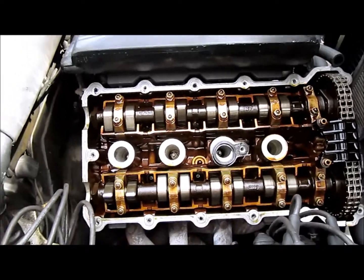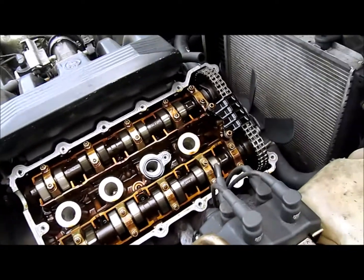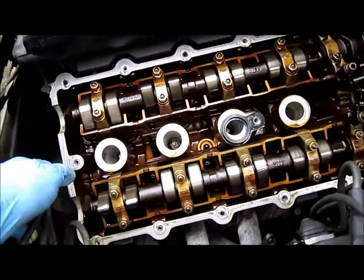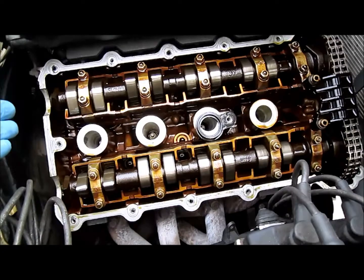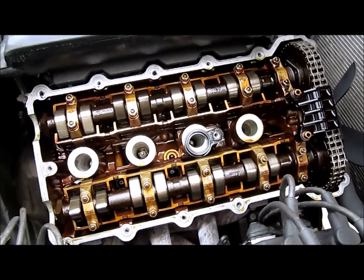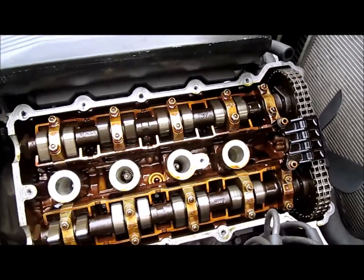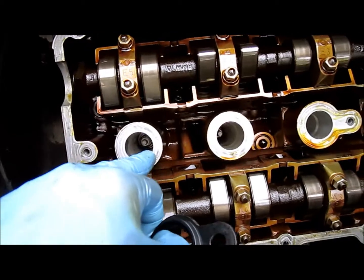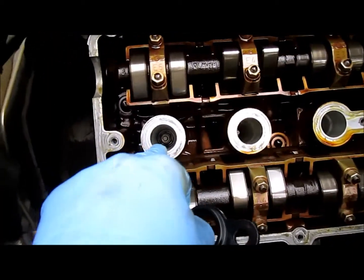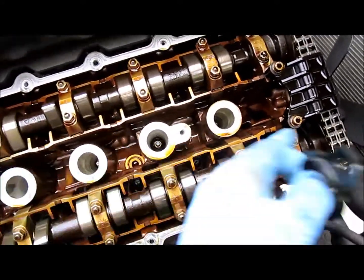So now that the valve cover is off, I'm going to take some paper towels and some Simple Green and I'm going to clean up the surface area around the head, and get rid of the old gasket. Then I'm going to clean inside the wells themselves. There's some oil down there — that one's pretty dry and that one has oil in it. The last three have oil.